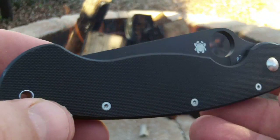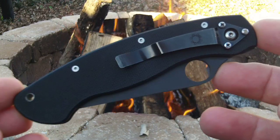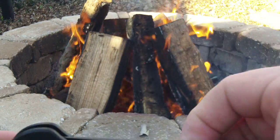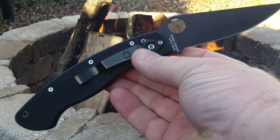They do knife giveaways, they talk about knives, and they show fantastic wonderful blades all the time on their channel. Anyway, this is the blade I'm carrying today — the Military. Going old school today.